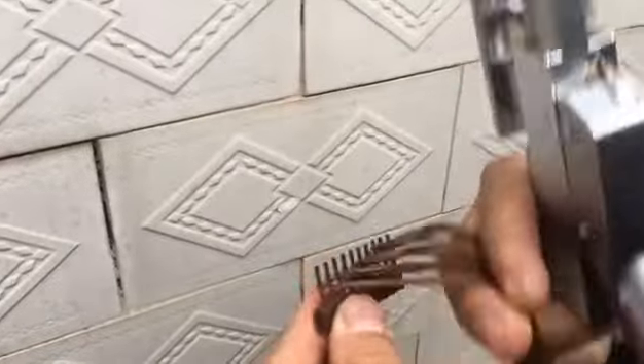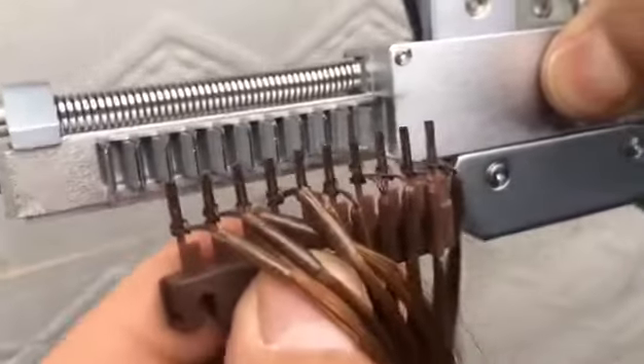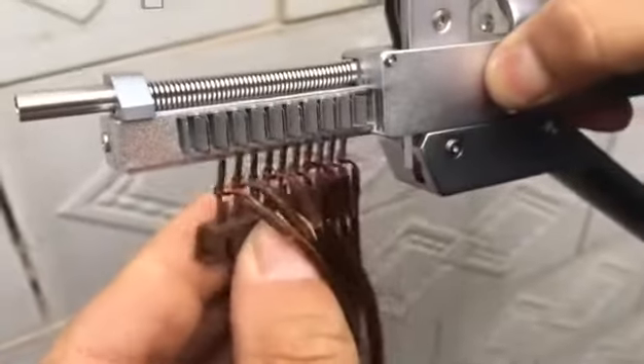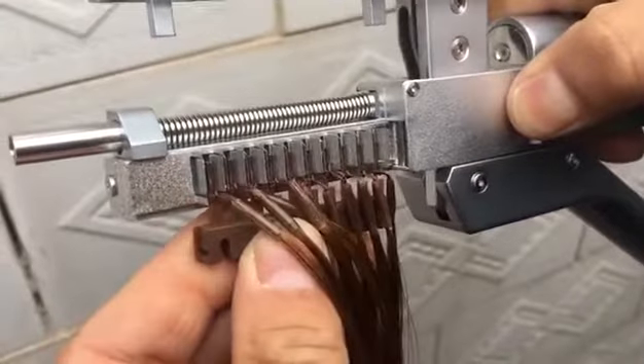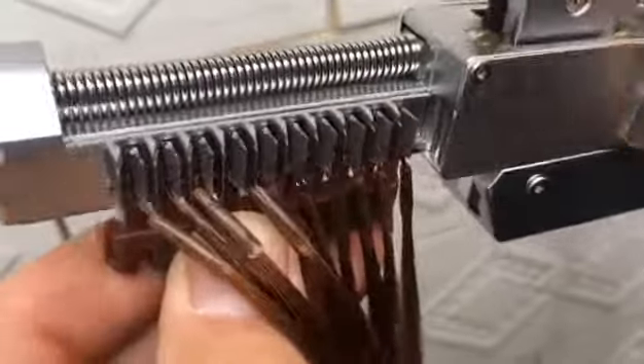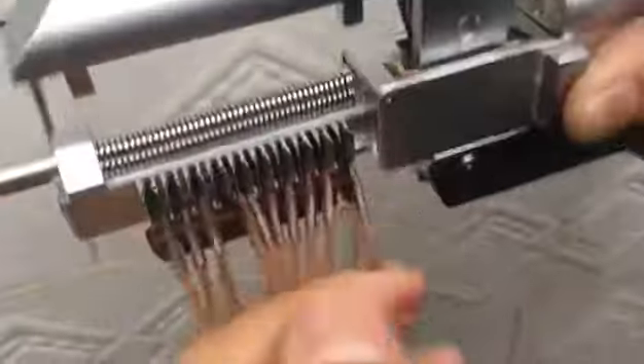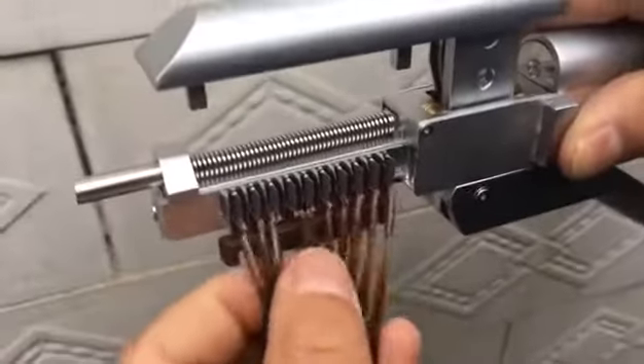First, please toggle the button to open the slot. Then, put the card roll into it. Meanwhile, the sideways break must face to yourself. Attention, please. The card roll should be placed against the ring in the machine.